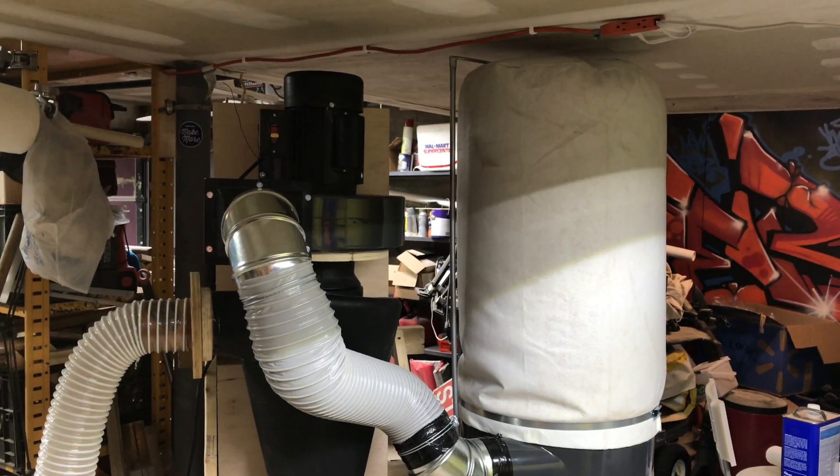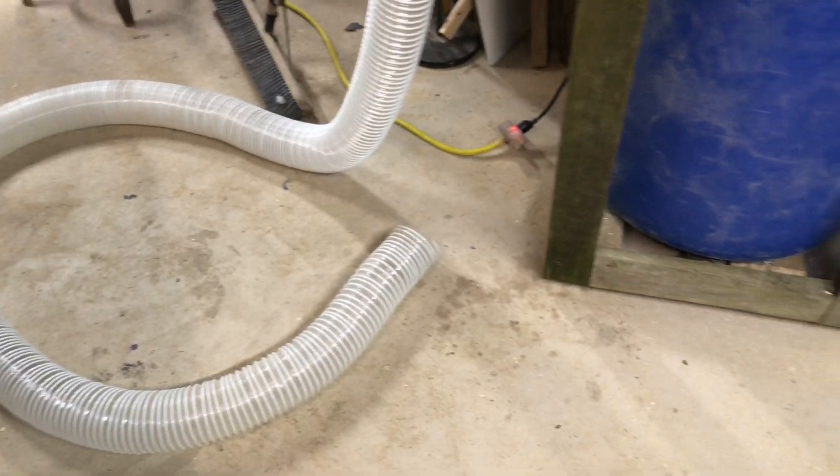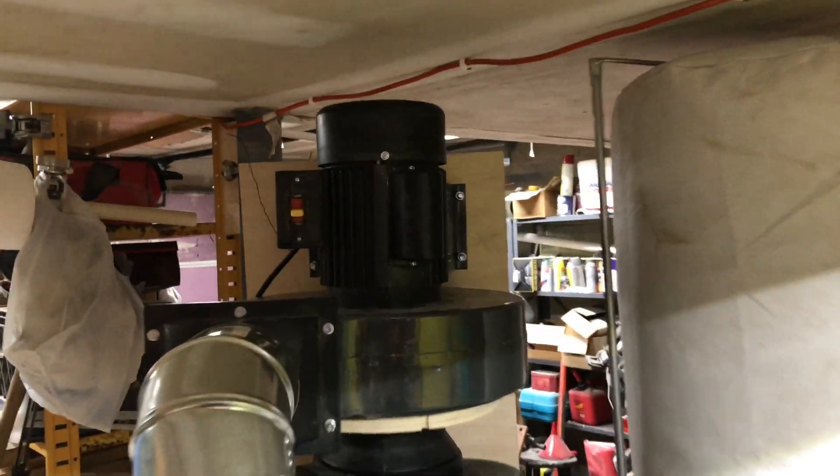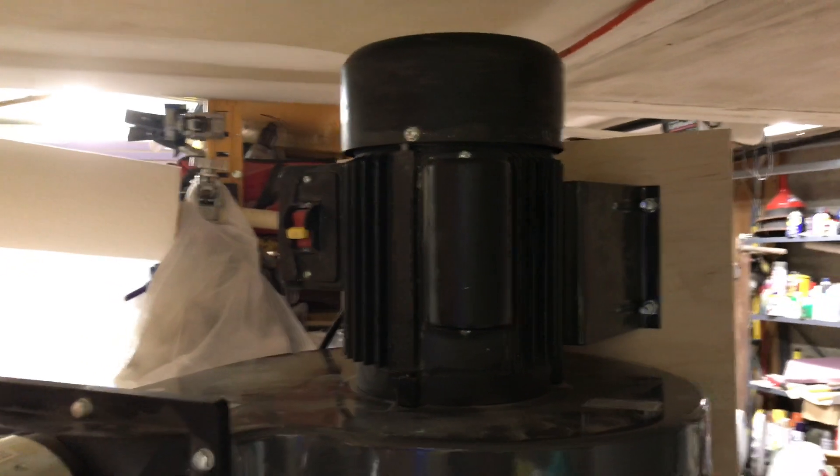Alright, that's not exactly how this thing is supposed to be used, but I just gave a demo of how well it vacuumed. There's the motor slowing down. And that's it.